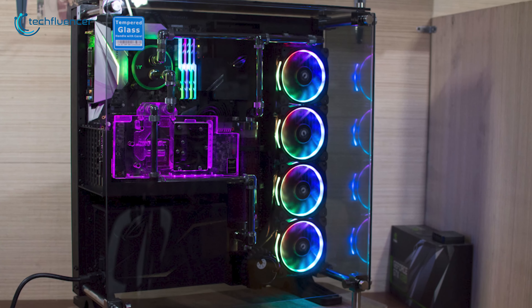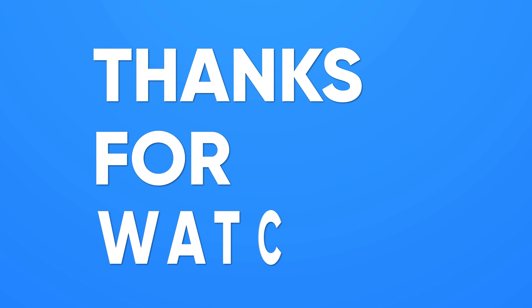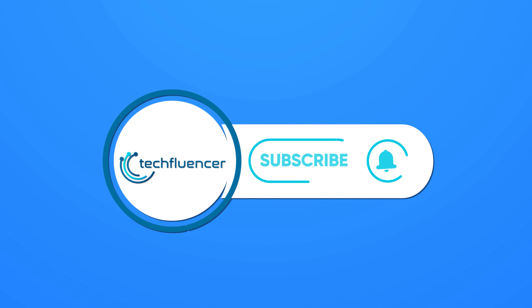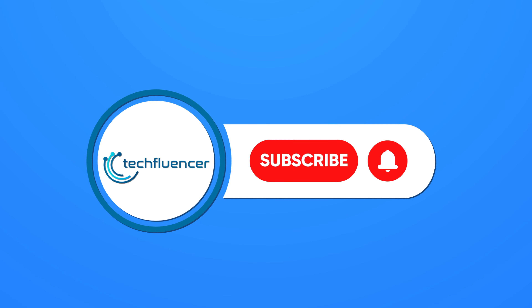So that was all about the top 5 best open-case PC chassis. Thanks for watching. If you found this video helpful, give it a thumbs up, share it with your friends, and comment below to let us know your thoughts. Subscribe to our channel and hit the bell icon if you want to see more videos like this on your feed.